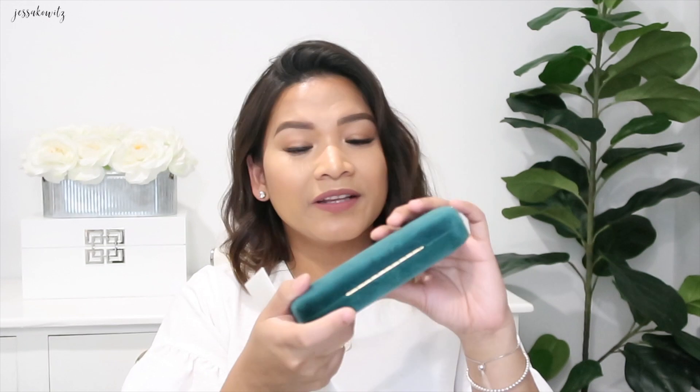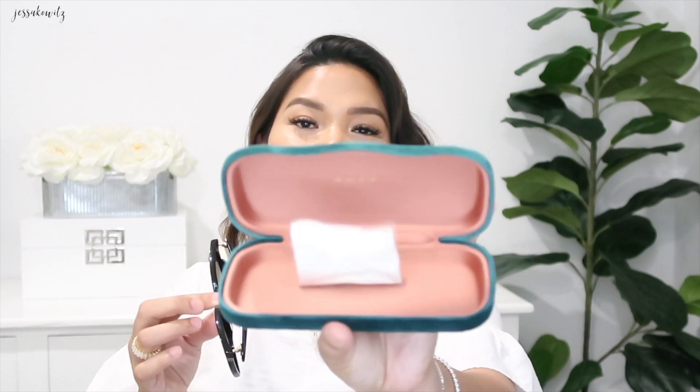This is the case and it's a velvet material, however this case is a little bit heavy for me. This is the care booklet. Finally I got myself a nice pair of sunglasses — I've been meaning to get these. It also comes with a cleansing cloth, a wiping cloth.